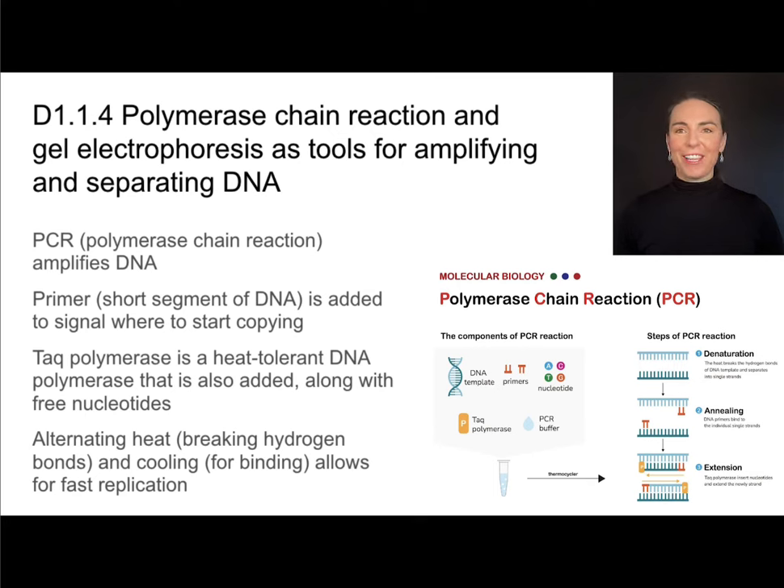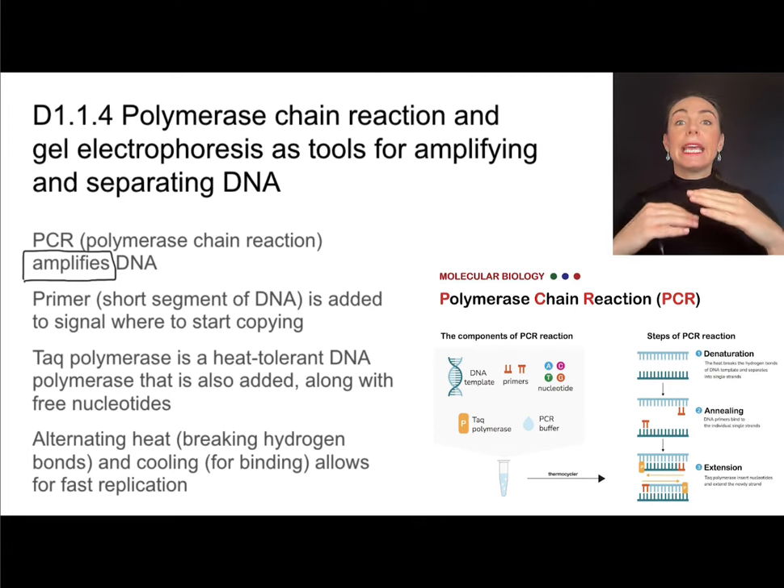A great application of our knowledge of replication is PCR — polymerase chain reaction — which amplifies a DNA sample. Amplification means creating a lot of copies, dramatically increasing the size of the sample. It comes in a few steps. Instead of adding helicase to break the parent strands apart, heat is used.